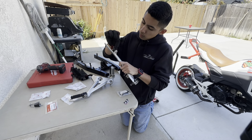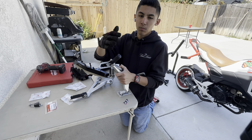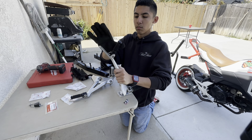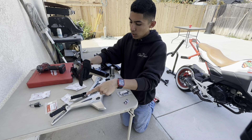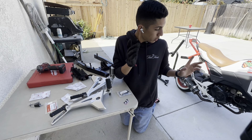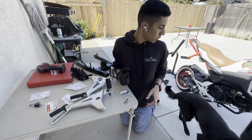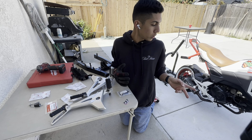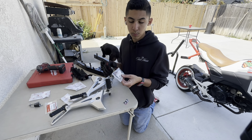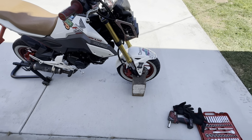The rear rubber ones basically aren't as good, as you can see. So I'm going to start by taking off the wheels, and then take those to get the valve stems done because that's pretty important. Let's get to it.